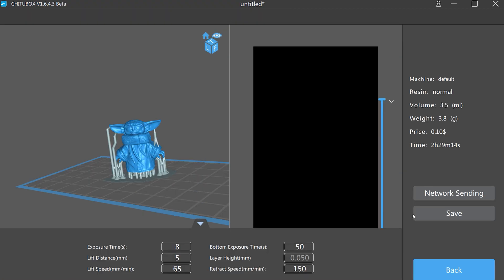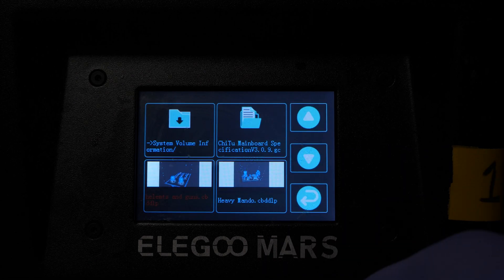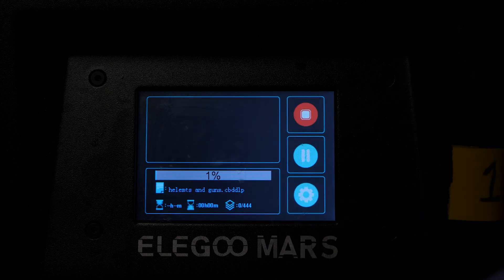You transfer the slice file onto a flash drive or SD card, depending on the printer. Then you bring it over to your machine, plug it in, load up the file, and hit print. Extra pro tip: always level your print bed every single time before you print something new. Trust me, it saves time, headache, and wasted material — which means you save some cash.